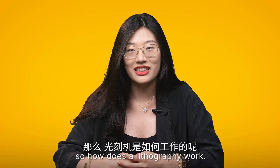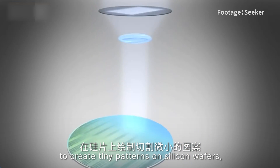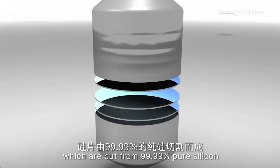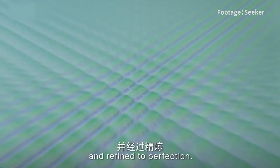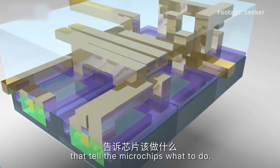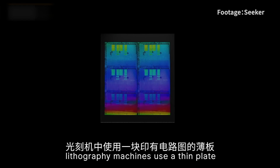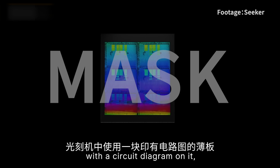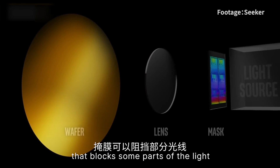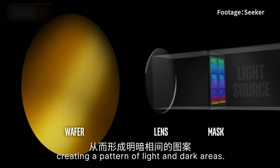So how does lithography work? Lithography machines use light to create tiny patterns on silicon wafers, which are cut from 99.99% pure silicon and refined to perfection. The patterns are like instructions that tell the microchip what to do. To make these patterns, lithography machines use a thin plate with a circuit diagram on it called a mask. The mask is like a stencil that blocks some parts of the light and lets other parts through, creating a pattern of light and dark areas.